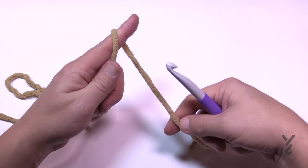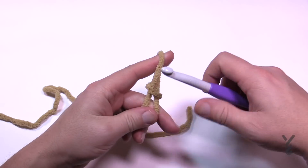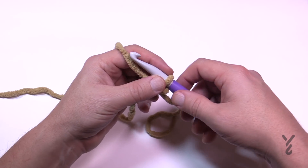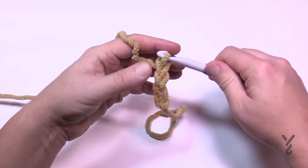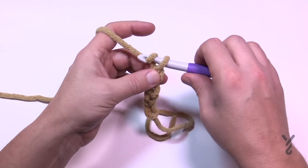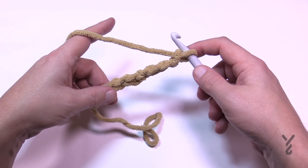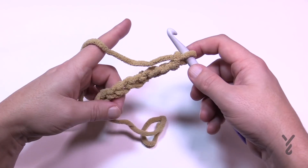Let's begin by creating a slip knot. This is an intermediate level project, but if you're a determined beginner at the easy stage you could probably do this too. You can either chain 80 or go in multiples of four to change the size. So: 1, 2, 3, 4 — is your blanket wide enough? If not, do another four. Keep adding groups of four all the way across, or just chain 80. Get your chain ready and we'll begin row number one in just a moment.